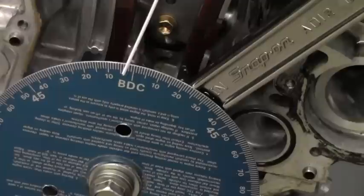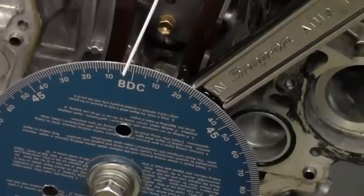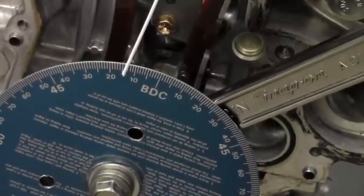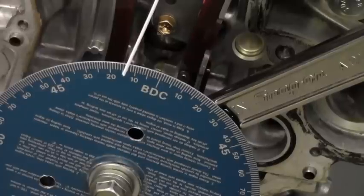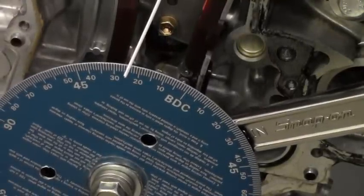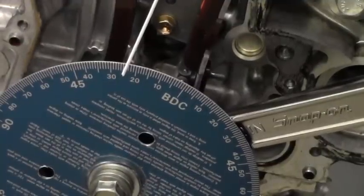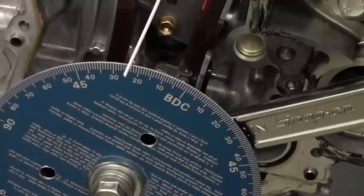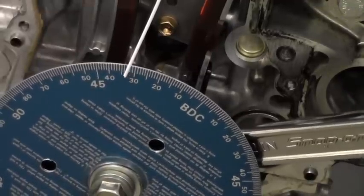Another 50 thousandths and your gauge now looks like it's about 3 degrees after bottom dead center. 50 more thousandths gives us 14 degrees after bottom dead center. Another 50 thousandths — your view is looking like 24 degrees after bottom dead center.